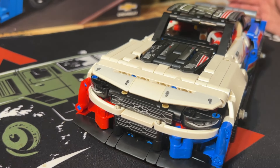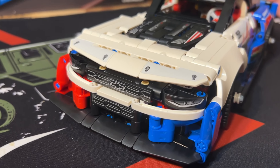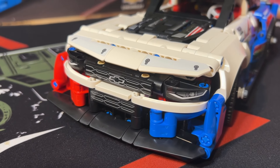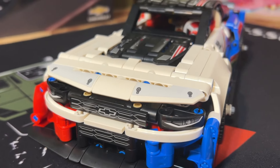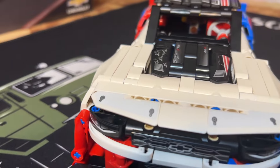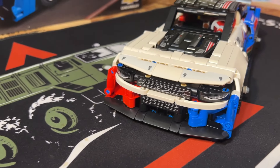This was a complete build — didn't take too long, just a few hours. There are a lot of moving parts on it, so we're going to take you through it and show you what they are.